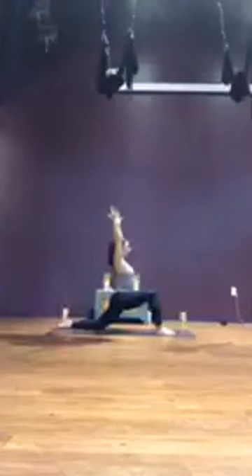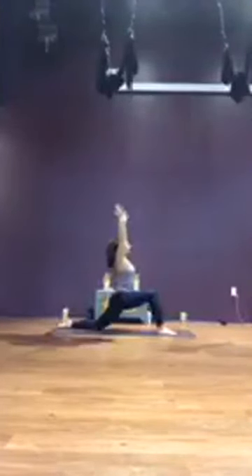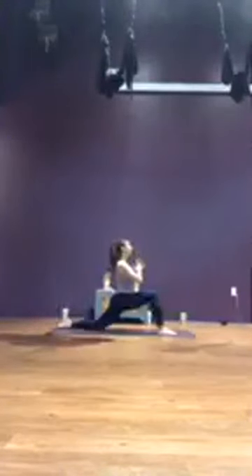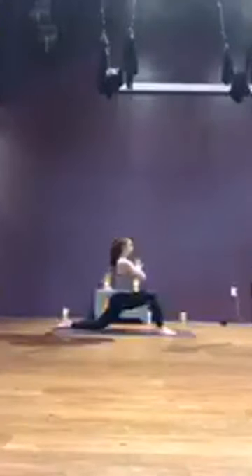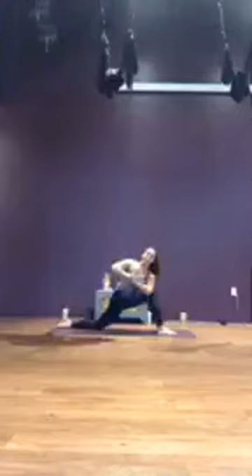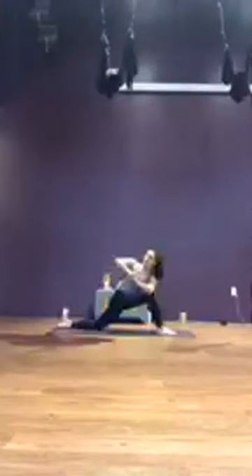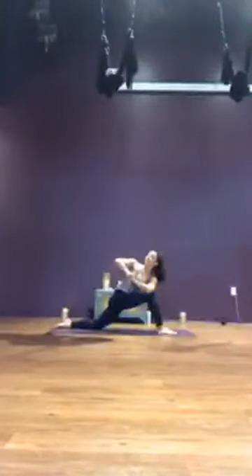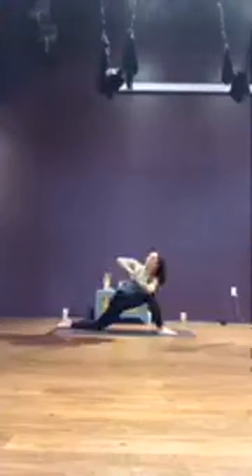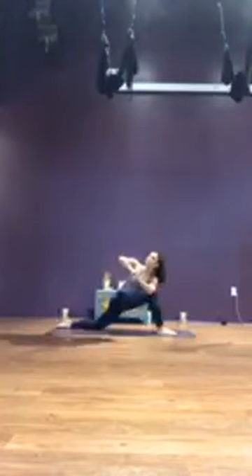One more breath at center. Bring the hands to heart. Take a breath in, setting up your twist. On your exhale, either staying up high in your low lunge twist, or option to bring the right elbow over the left knee. Again, keeping the breath moving — it's easy to hold your breath, especially when you're in a twist. Can you keep the rhythm you established at the beginning of your practice? One more breath.